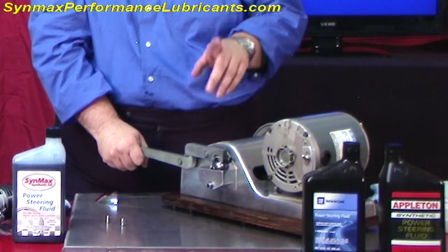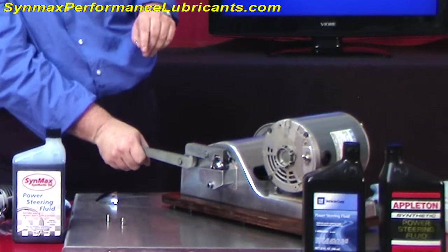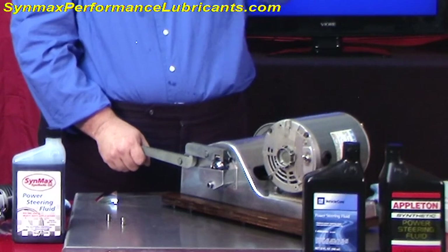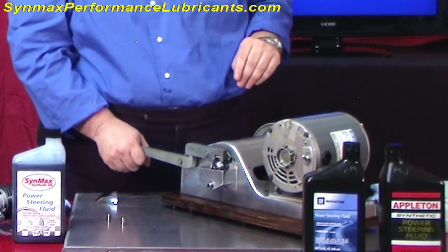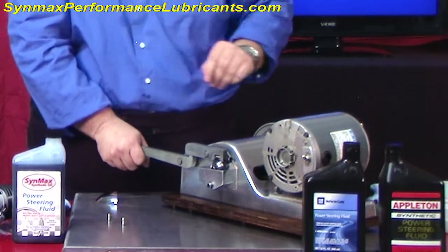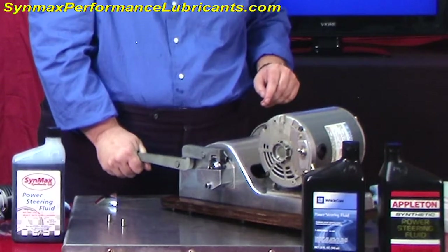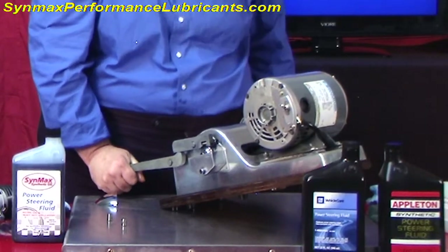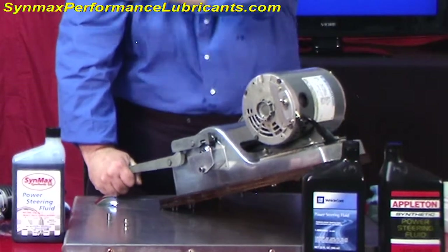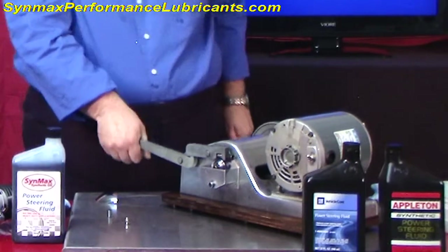You hear it getting quieter, don't you? You might say you could do that with a variety of other products — yes, that is true, but they do not have the viscosity stability that this does over the long haul. Hold on — look, there's nothing over here, there's no cards, there's nothing. That's pretty good. I can even see the cameraman's impressed with this one.